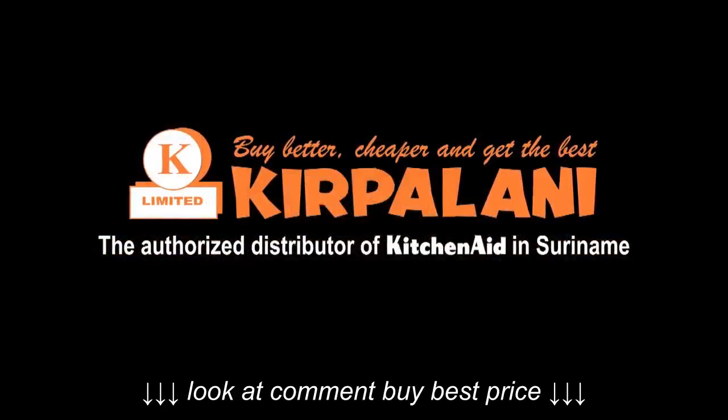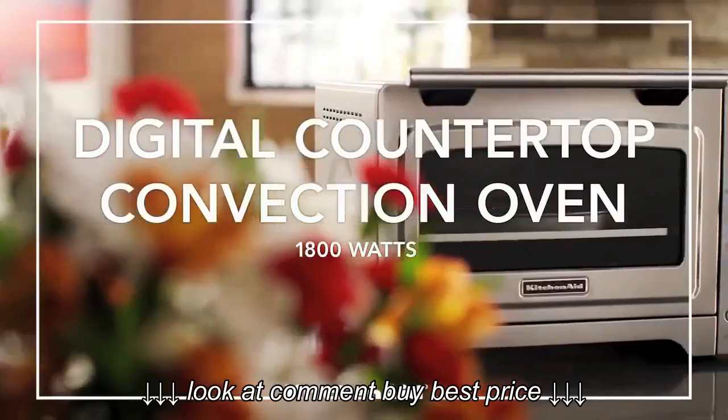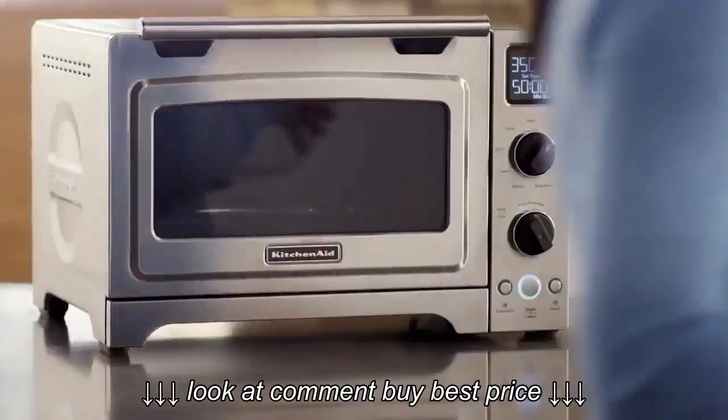Kerbalani, authorized distributor of KitchenAid in Suriname. Cook like a chef and create gourmet meals.